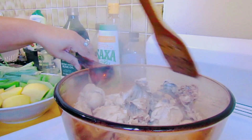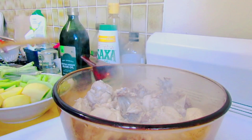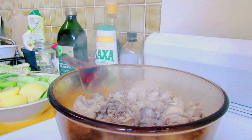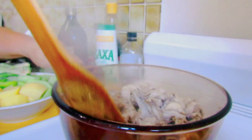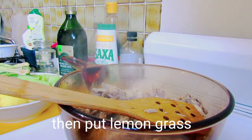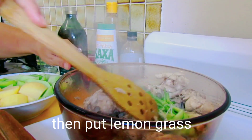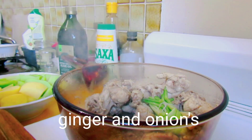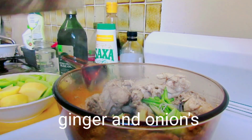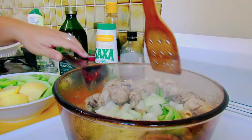Hintayin natin guys na mawala yung sabaw, yung matuyo yung kanyang tubig. Pagka sangkutsa natin, ilagay na natin ang ating lemongrass. Ilagay na rin natin ang ginger at ang onions. Pagsama-samahin natin guys.